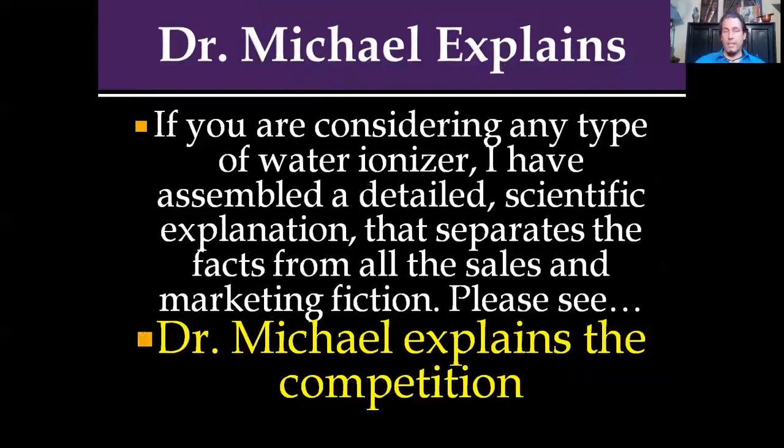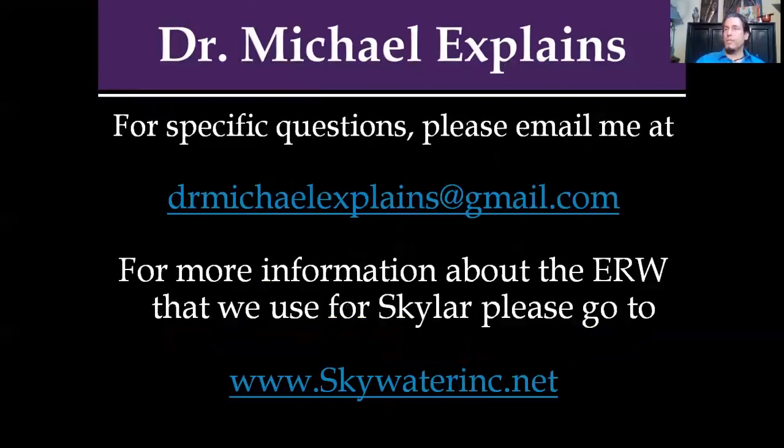I hope you've found this enlightening. Dr. Michael Explains is now on Gmail. If you're considering any type of water ionizer, I've assembled a detailed scientific explanation that separates all the facts from the sales and marketing fiction. Soon to be released will be 'Dr. Michael Explains the Competition.' If you have questions, are a healthcare provider, or need more information pertaining to hypochlorous acid, please email me at drmichaelexplains@gmail.com. For more information about the electrolyzed reduced water machine we used for Skylar, please go to www.skywaterinc.net. Please give your contact back a call, talk to them, get answers to questions, and if I can be of assistance, let me know. Thank you for your attention — I hope this was beneficial to you.